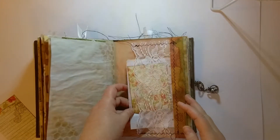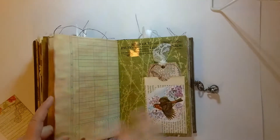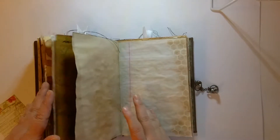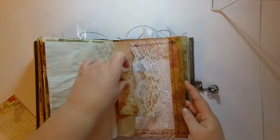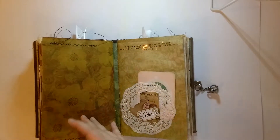Put two in here and another one in this one. And then I got two in that one, so I want to do two in the beginning on this one. There we go. Fitting there with the rest of the paper.